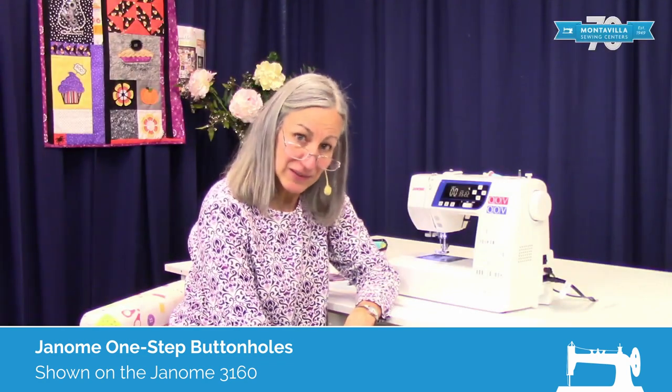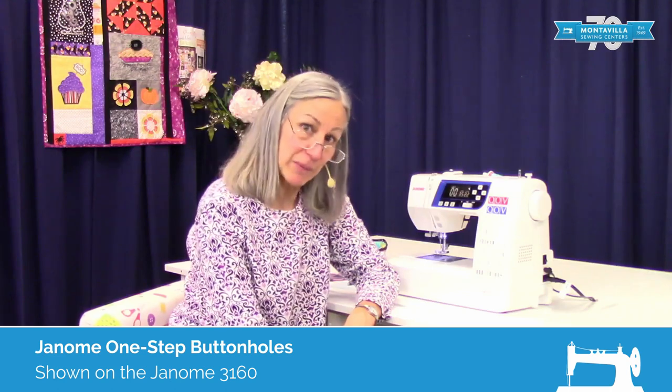Hi, I'm Karen. We're here at Montevilla Sewing Center and we're going to talk about making buttonholes.